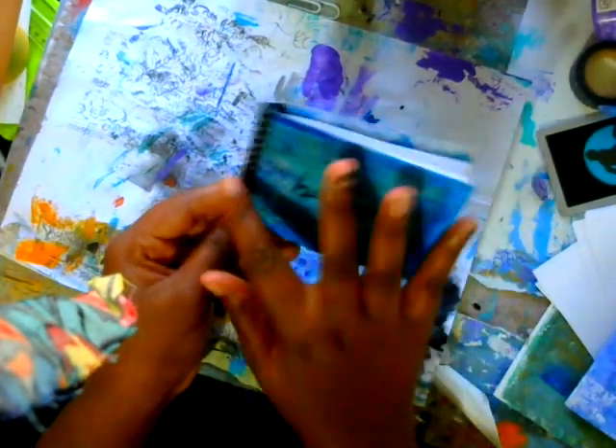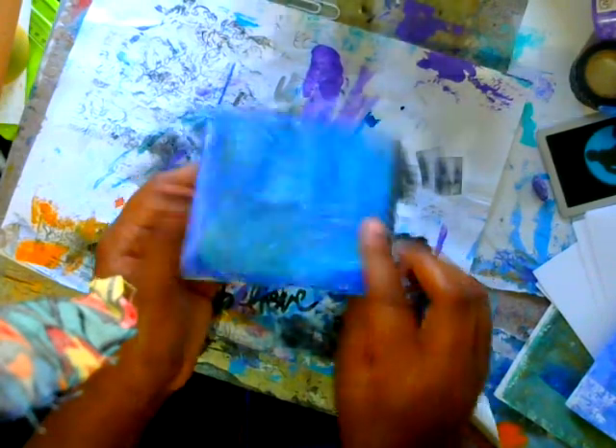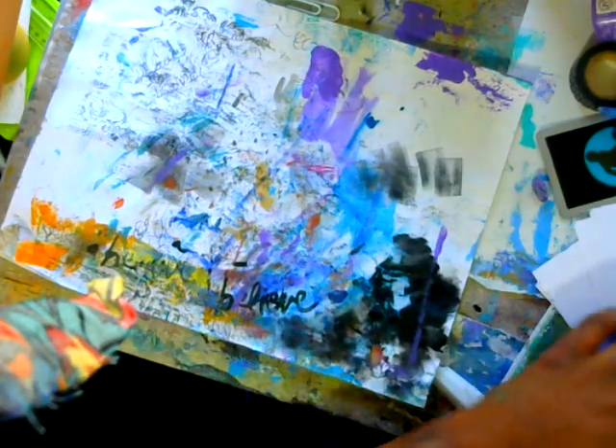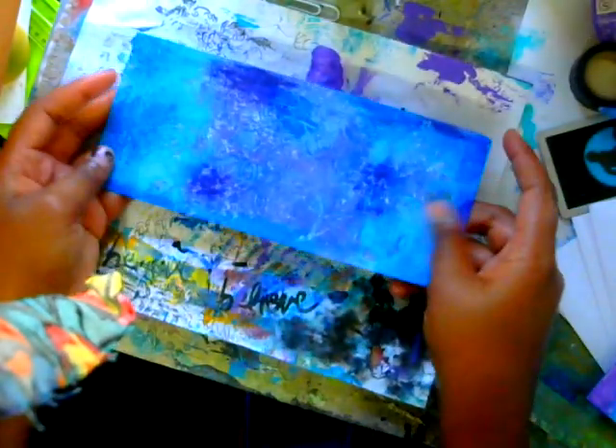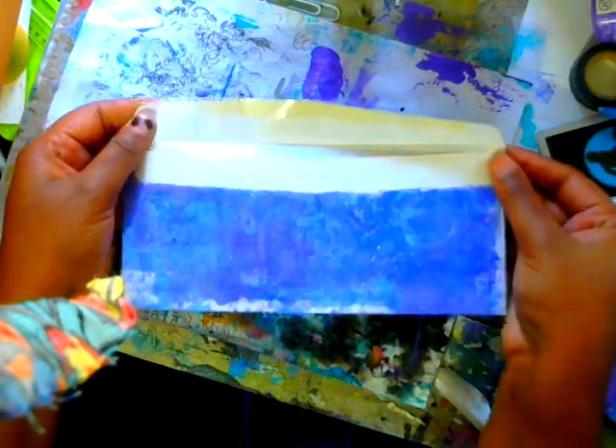I did use a jelly print. I just jelly printed on plain white envelopes and then filled it in with a little bit of oil pastel, and that's all I did. So what I have here is the envelope that I jelly printed on — this is how it looks.